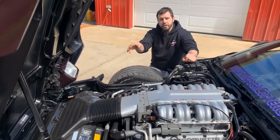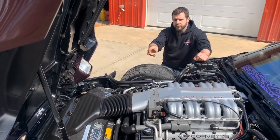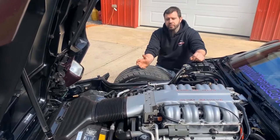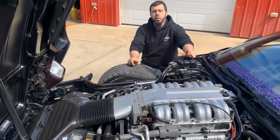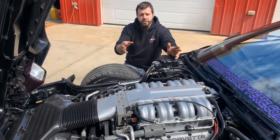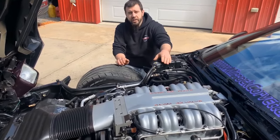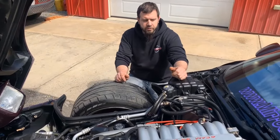Moving back from those items up front, once you get up to the air intake duct, that's where things start to get specific to the LT5. You can notice that the air intake duct is shorter and wider for the throttle body connection on the LT5. Moving back around the LT5, picking out a few items specifically on the passenger side — some that are the same and some that are different for ZR1s.